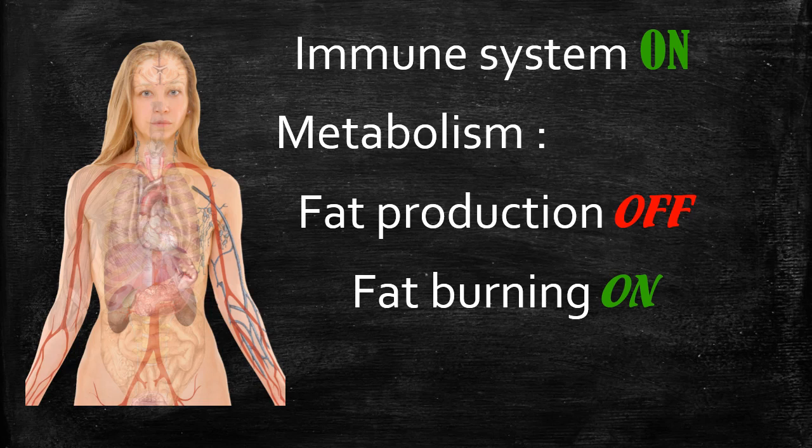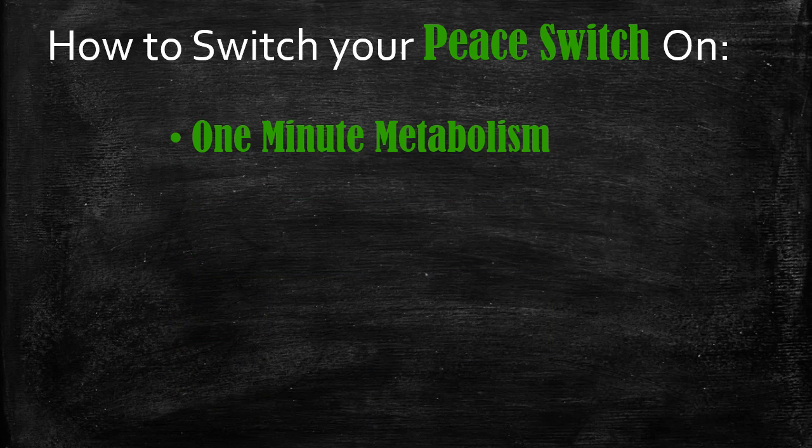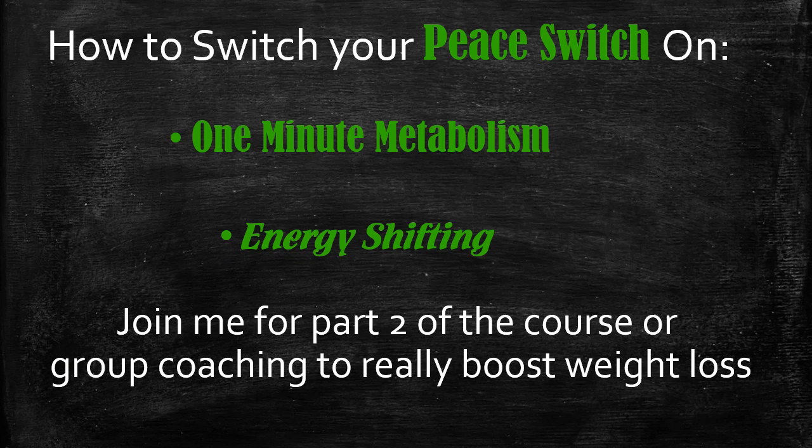You need to switch on your peace switch — it's up to you to notice your moods. In the first week of the weight loss course, we'll focus on applying the one-minute metabolism and energy shifting techniques, and monitoring your state of mind — paying attention to how often you go into a state of war and how to switch it off. After a week of consciously shifting from war to peace, I promise you'll notice huge differences in your approach to food, how food feeds you, and your metabolism.